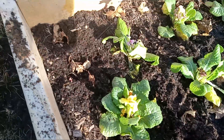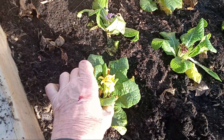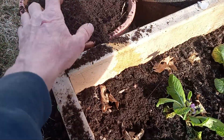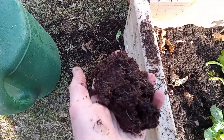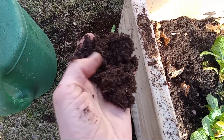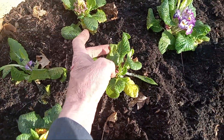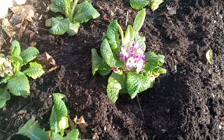I took them out of the container — they're very root-bound now — and shook off the bad soil. This is cheap, junky soil that was in there, and I put in some good soil here.